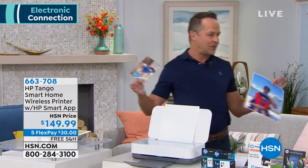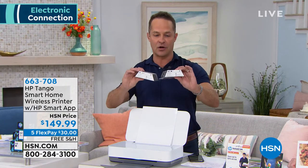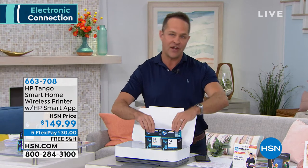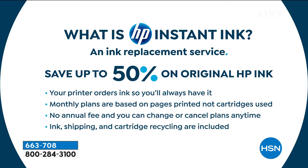What is HP Instant Ink? It's an ink replacement program. We're including two full ink cartridges — a full black and a full tri-color cartridge with your printer. If you have an old printer and needed to go replace ink, a lot of people would pay $60 or $70 just for ink. We're including full ink cartridges and a full month of HP Instant Ink. You'll never go to the store to buy ink again. Your printer knows when it's just about out of ink, lets HP know, and orders ink for you automatically. You're not charged $50, $60, or $70 like you'd normally pay — it's anywhere between $3 and $9 a month. Monthly plans are based on pages printed, not cartridges used. No annual fee. You can change or cancel your plan at any time. Ink shipping and cartridge recycling are included.